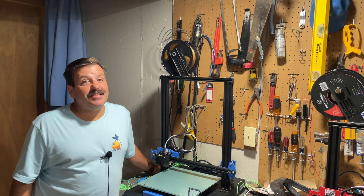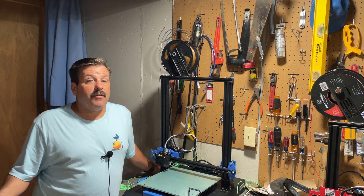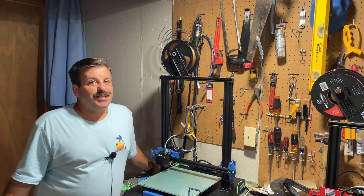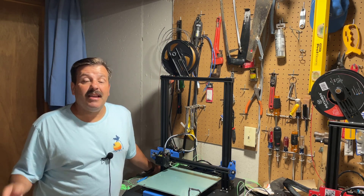Good day friends, it's me HL ModTech, and I'm back once again with the Anet ET5X. I've been printing with it for a few months now and I'm just having a blast. Today we're gonna do another stress test — we are gonna print a tiny little robot that I designed in Tinkercad.